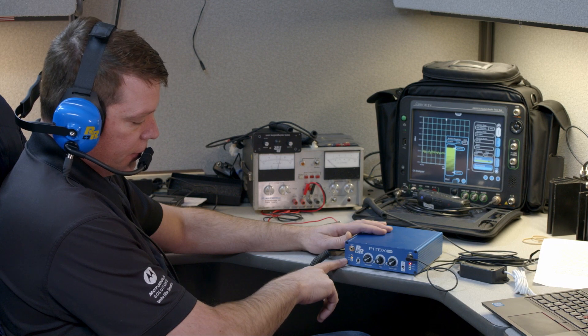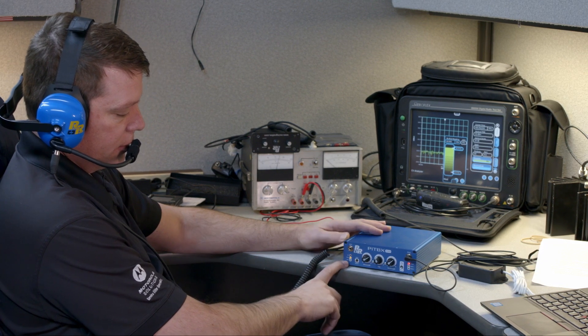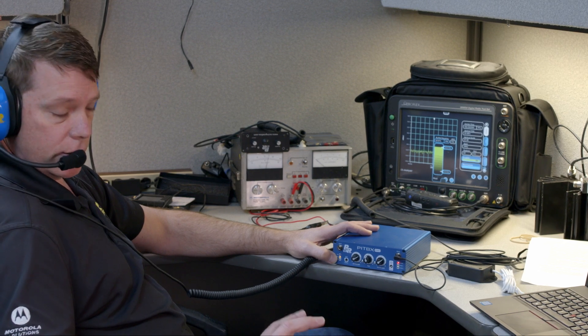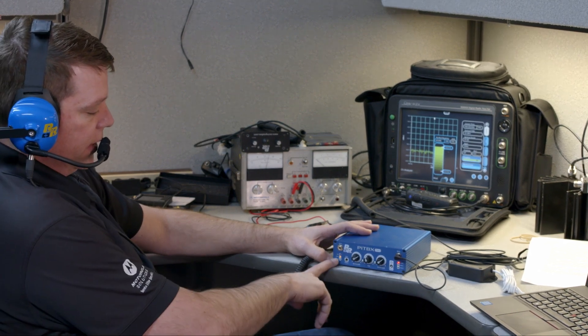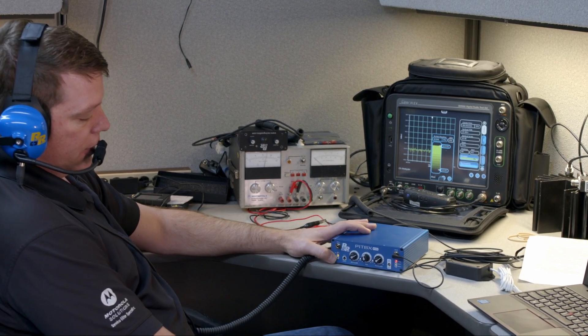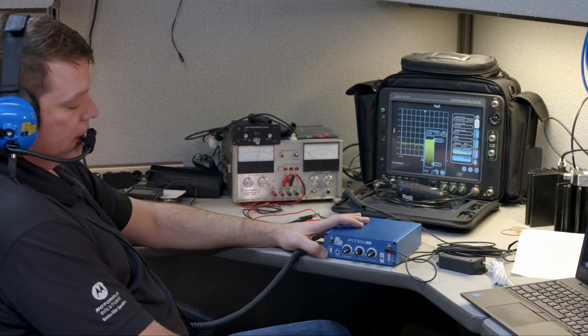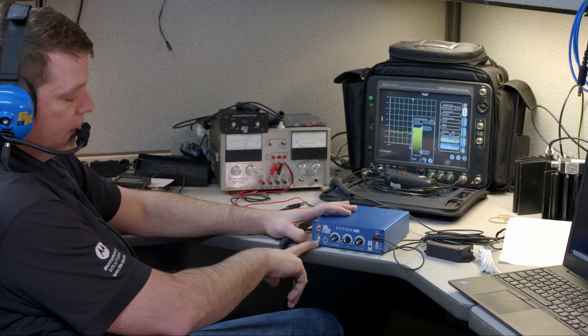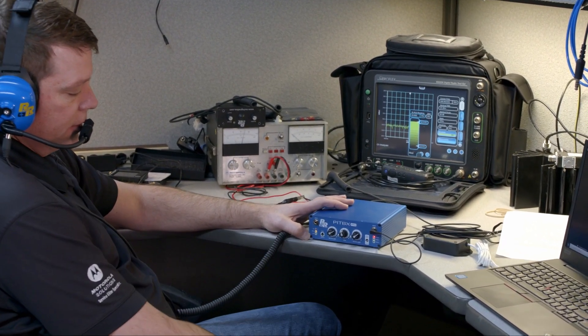These are the two different channels I was talking about earlier. You can have two different conversations going on at the same time — we call them the main channel and the auxiliary channel. I'm on the main channel right now. If I were configured on the auxiliary channel, I would get the auxiliary light to display when I talk.